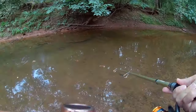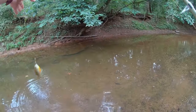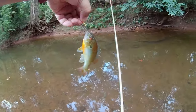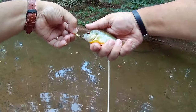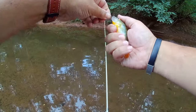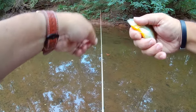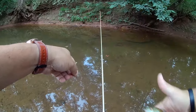There we go — what do we have? Another little bitty redbreast. There we go. Little redbreast.